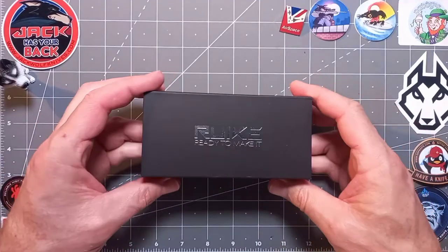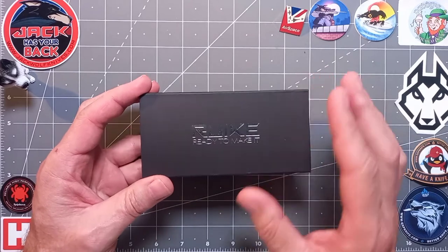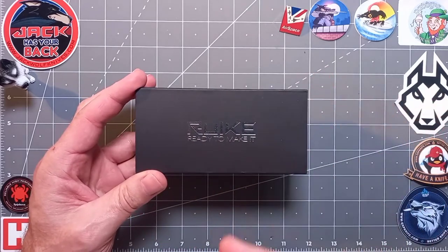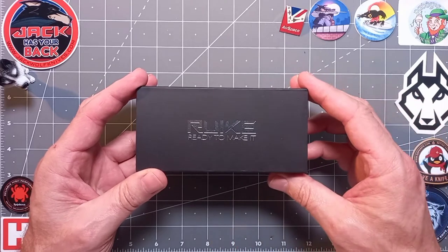Hello again and welcome back to the channel, my fellow pocket clip fans from around the world. Today, as you can clearly see from the title, we've got another Reike — or Reiki as some people pronounce it.